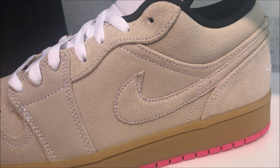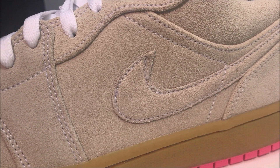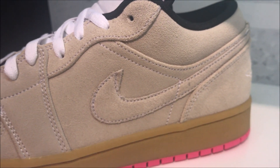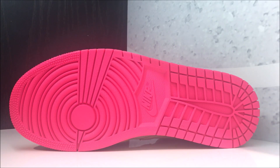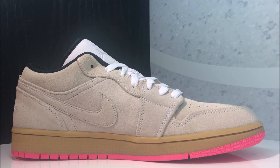Up close you've got your nice suede, and there's a flaw on the swoosh right there — see up where the point is, there's a little flaw. Bad quality control with Jordan Brand. These do feature a gum midsole, which is pretty unique, with the pink outsole, and I think that's what really makes the shoe scream — it definitely makes it unique. Looking at the back you've got your stitched-in Wings logo.